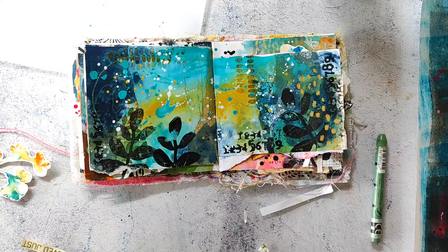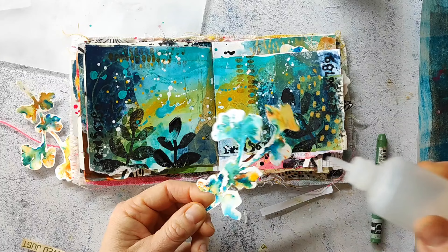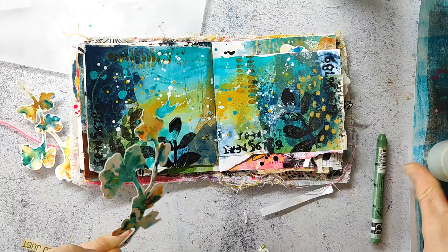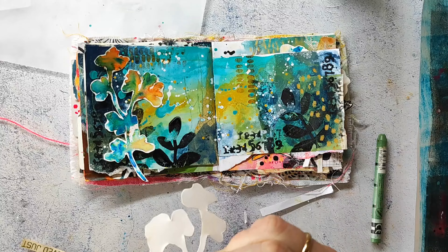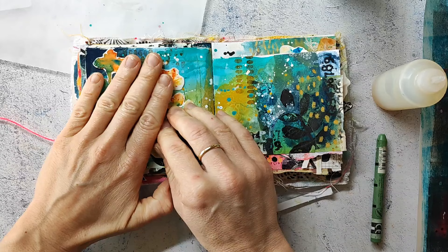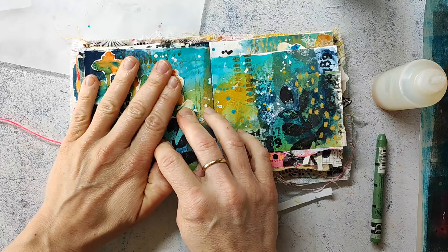I'll also add a focal image to the page — some leaves I created with my Sketchy Leaves stencil and Brusho powders. There's already a video tutorial on my YouTube channel showing how I make these, linked in the top right info cards. I'm adhering them with some liquid glue; they're made with watercolor paper so they're quite heavy and I have to press them down for a while until they stick.